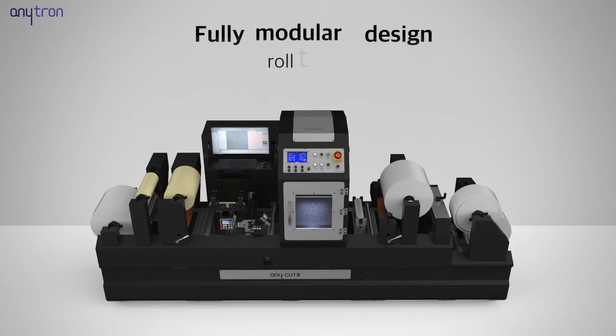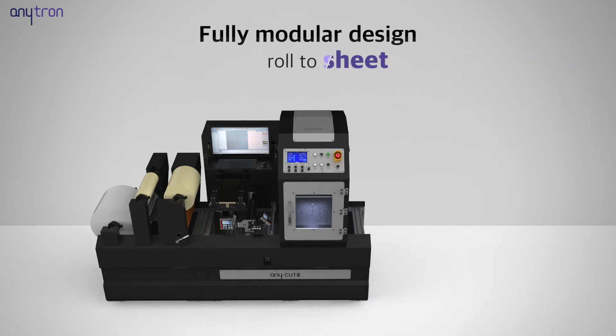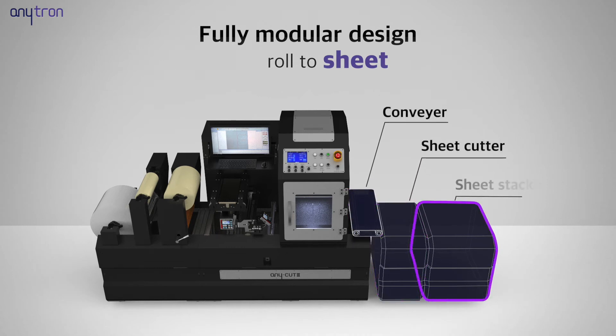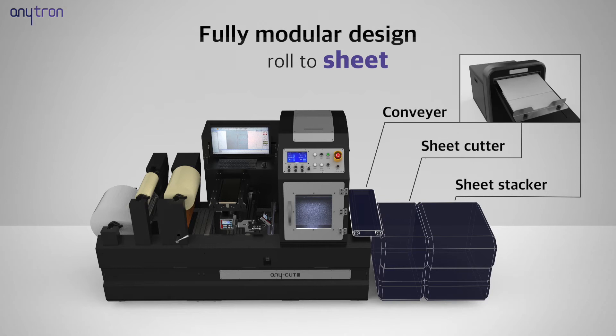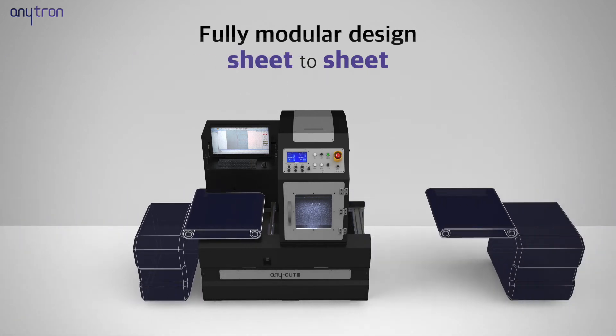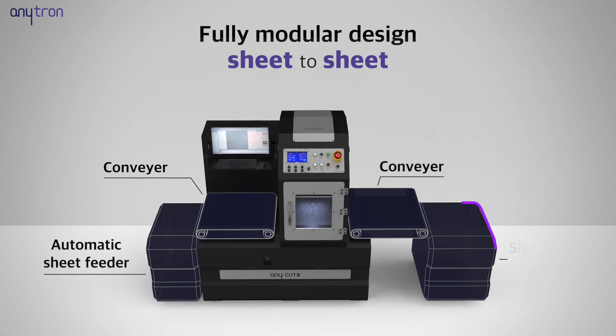Anycut 3 can also be used as a roll-to-sheet system when the sheet cutter and sheet stacker modules are installed instead of the rewinder module. The system also operates as a sheet-to-sheet system when the sheet supply module and load module are installed.